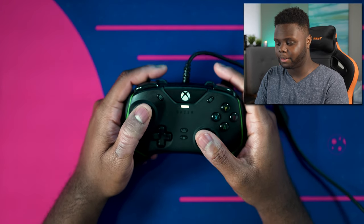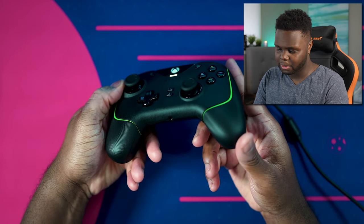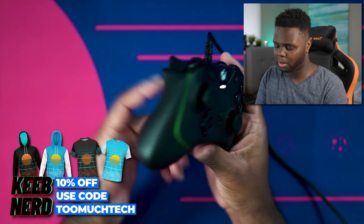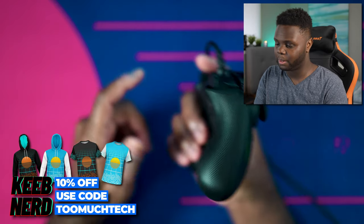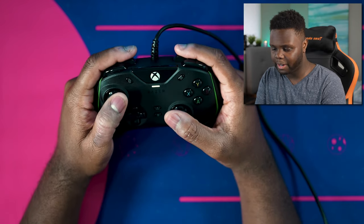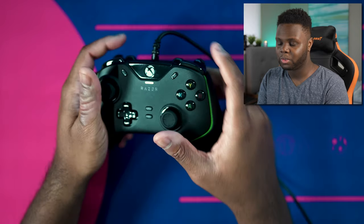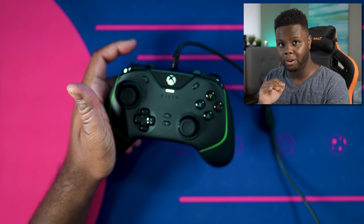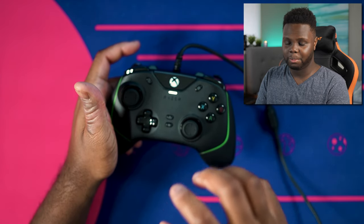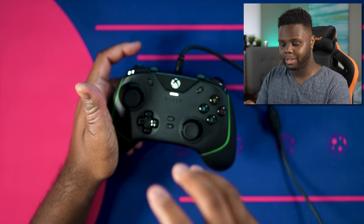It does feel immensely better than the original Wolverine did. The thumbsticks are definitely smoother and feel slightly taller as well, although they might not be. Maybe it's because the base part of the controller is raised up just a little bit. The grips on the side are honestly amazing — the contours fit your hand perfectly. This gives me vibes of an Xbox 360 controller — very comfortable, super nice. All the buttons, the tactile feedback, is really nice. Let's give you guys a quick sound test. These sound and feel better to me than the old Wolverines, both the Tournament Edition and the Ultimate Edition.